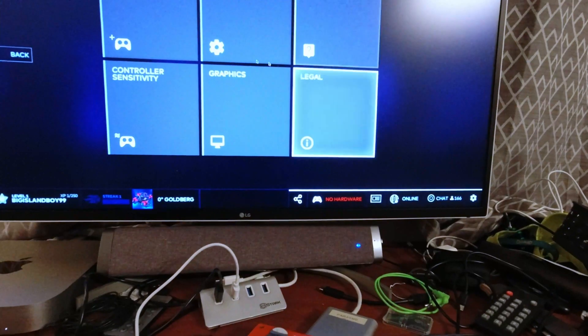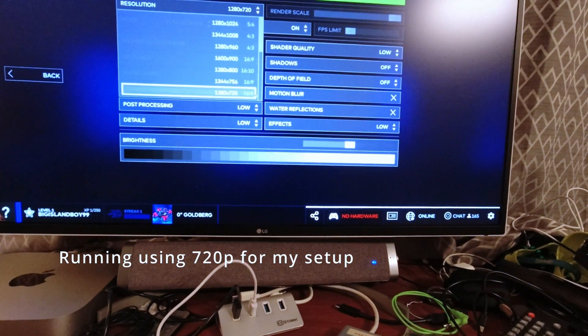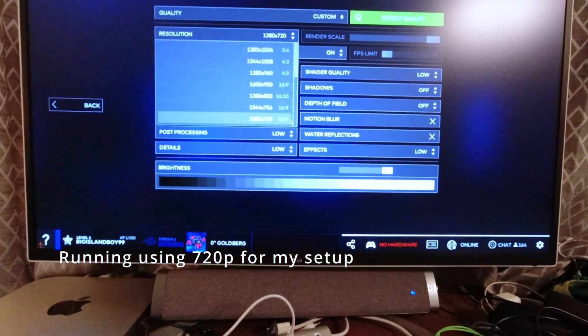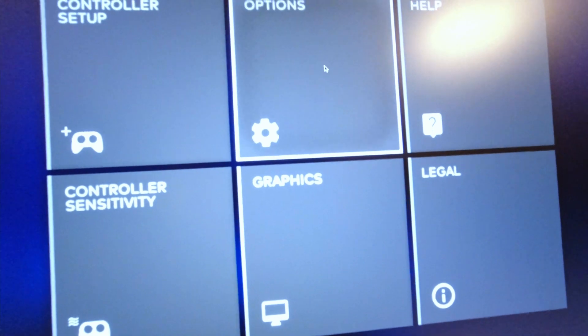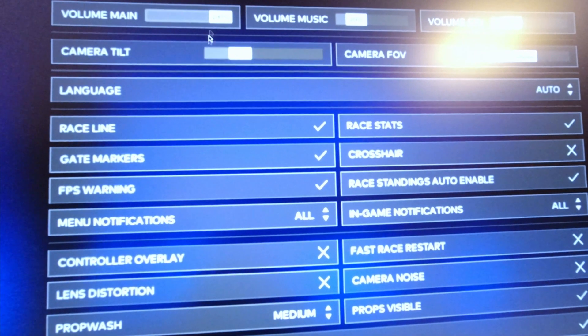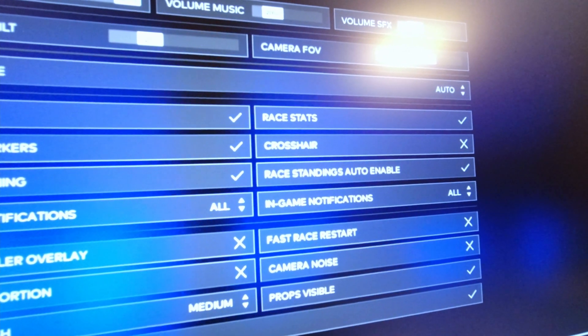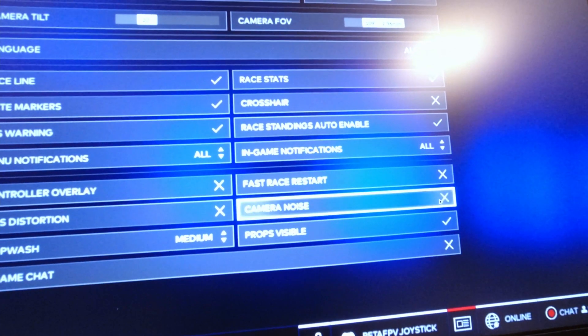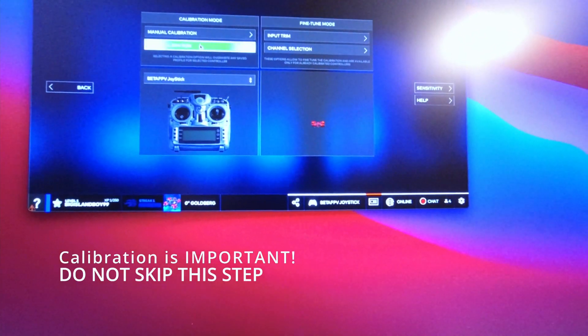First we're just going to adjust the settings here. Graphics-wise, I'm going to go to the lowest one — 16x9, because my goggles are 16x9. I'm going to make everything low or off. One more thing: I'm going to go into Options and set it to 20%. Field of view 110 sounds okay. I want to see props.